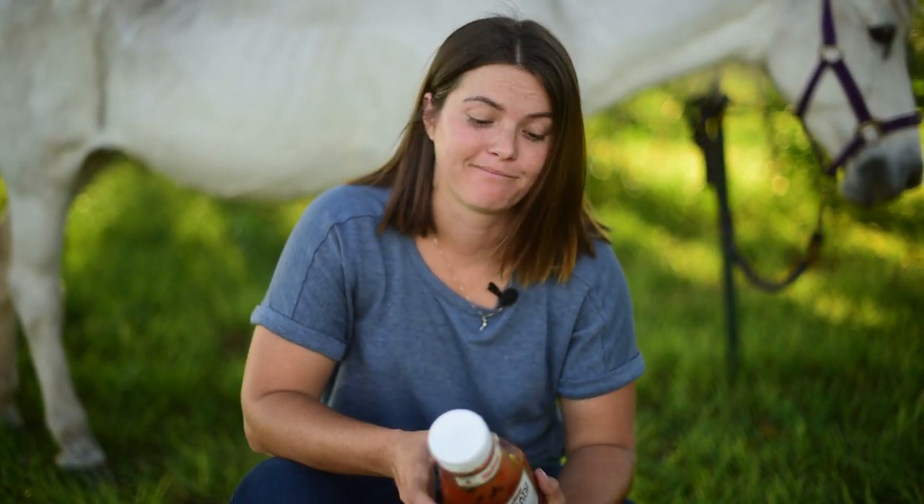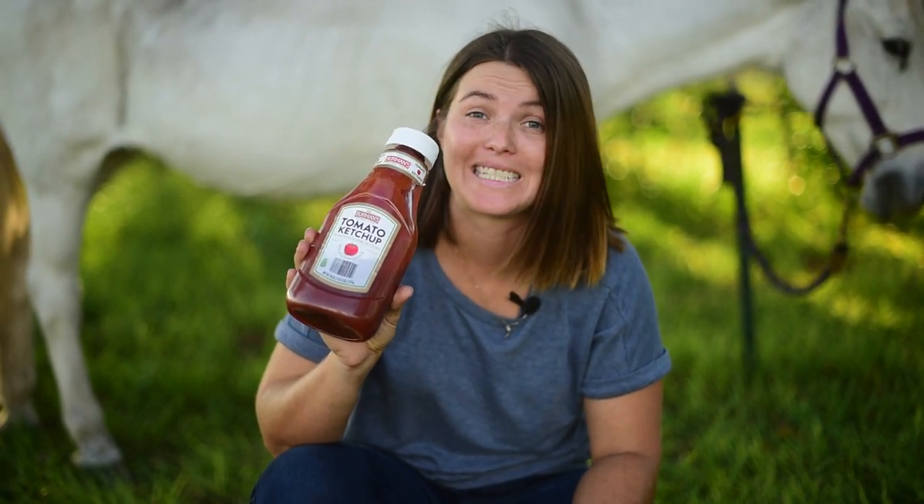Hey guys, I'm Tiffany and welcome to Our Organic Life. Today I'm putting ketchup in my pony's mane and tail.